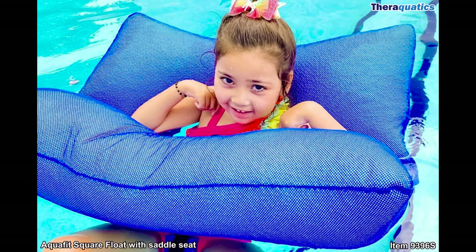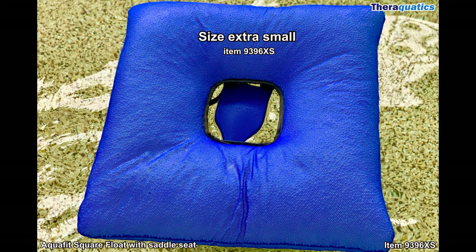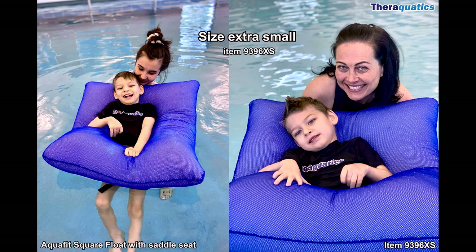AquaFit square float with saddle seat, item 9396, is available in five sizes ranging from extra small to extra large. The square float provides all-round stability, offering swimmers comfort, support, and freedom of movement.